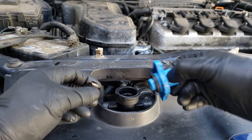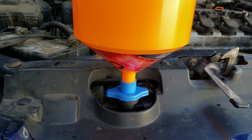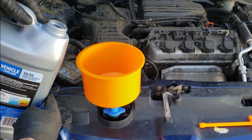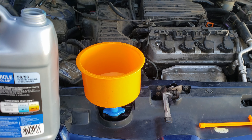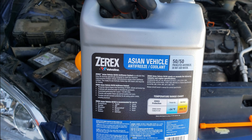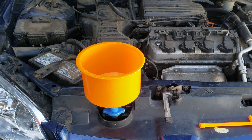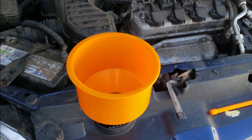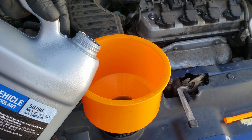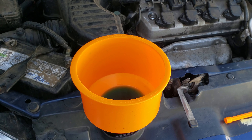Now to add the coolant and fill the system, I'm going to use this funnel which works really well to fill and allows you to bleed out the air that's in the system. Using the proper fitting, we install it over the radiator cap portion, tightening it into place. Then we slide the funnel portion into that fitting. For the coolant, I'm going to use this blue coolant that's meant for Hondas and other vehicles that use this same type. This one comes pre-mixed, so we just add it as it is. We keep adding it till it fills, then start the car and let it run till the thermostat opens.